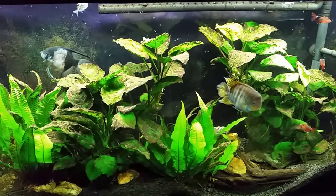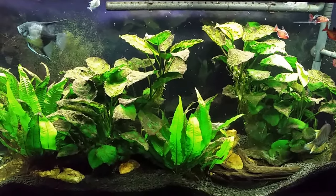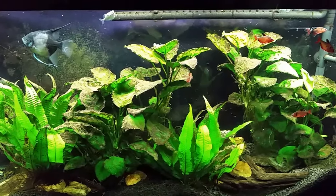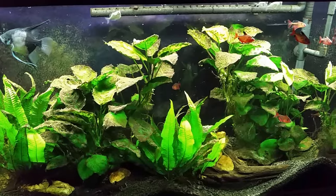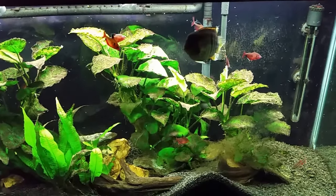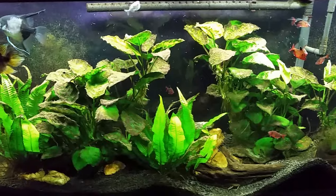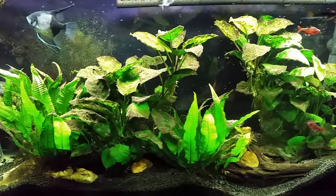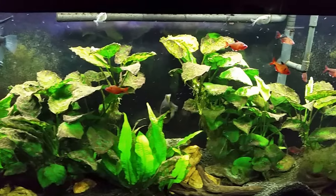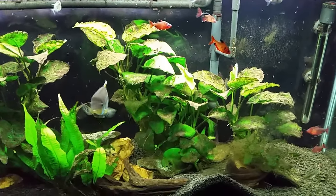Planaria are a problem whereas detritus worms are just simply unsightly. What I think is going to happen with this tank — hopefully tonight or tomorrow — is I'm going to do a really good gravel vacuuming and a nice big water change, and hopefully I can physically suck a lot of the worms right out of the water. If I vac the gravel well enough, maybe I can get rid of a bunch more. And even though I don't do heavy feeding on this tank, I think I'll cut back a little more to reduce the detritus buildup, which should also reduce the detritus worms.